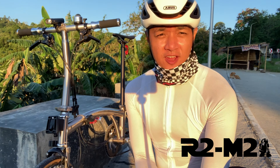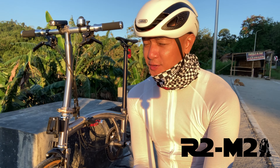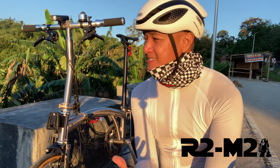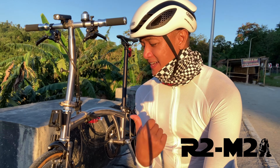Hey guys, Robert here and today I am here at Palma Laguna, one of my favorite places to bike. Today let's discuss my first almost 90 days on this bike.